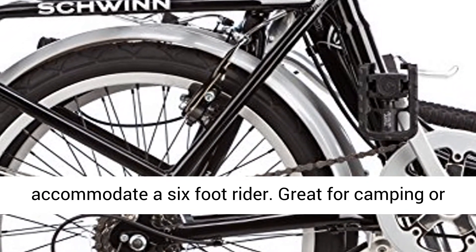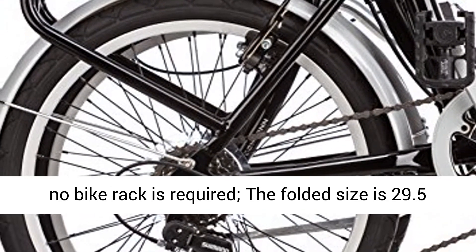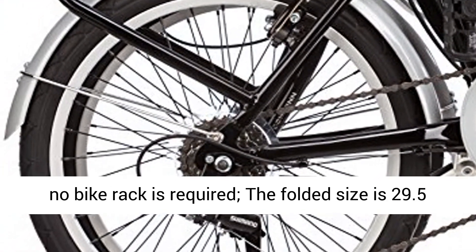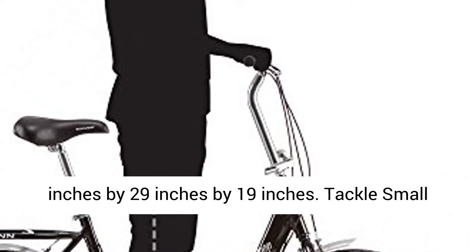Great for camping or RV, this durable steel bike packs up so small that no bike rack is required. The folded size is 29.5 inches by 29 inches by 19 inches.